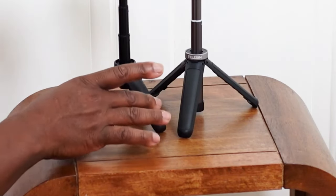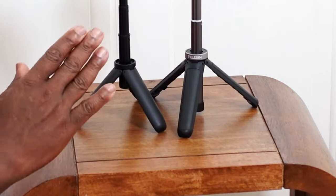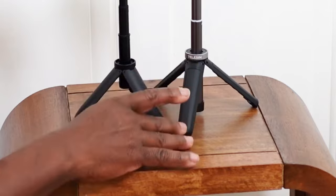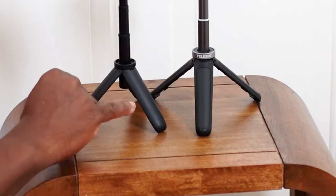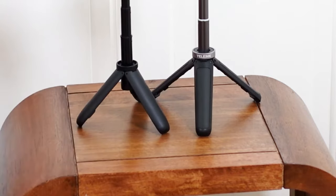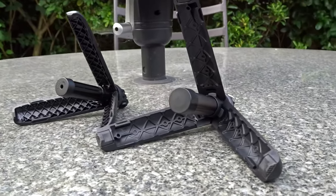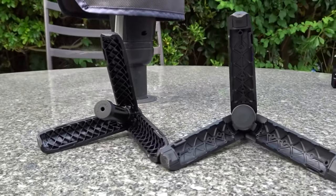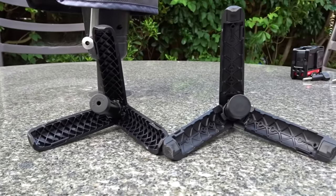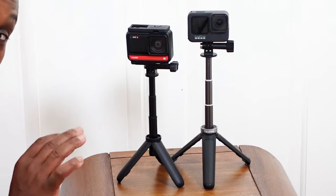The angle of the legs on the GoPro seems sharper, while the Telyson has a more flat angle, which gives it the wider footprint. As stated, you get rubber grip on the bottom of each leg on the Telyson Mini, whereas the GoPro doesn't have any rubber whatsoever.